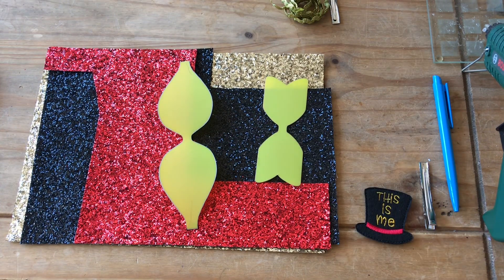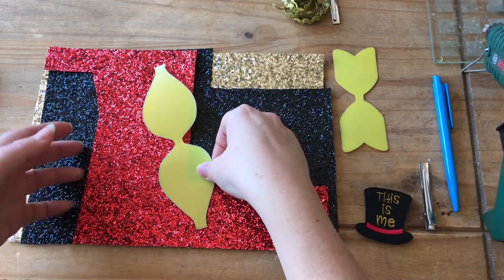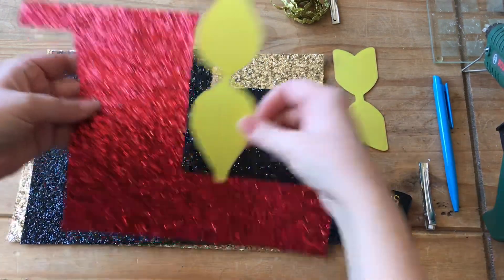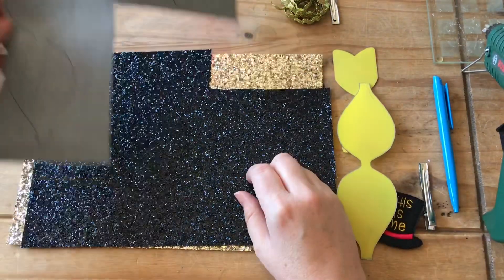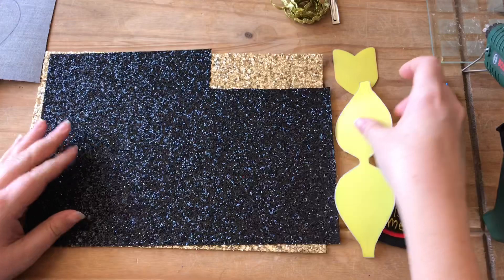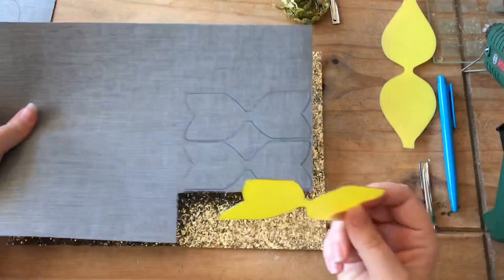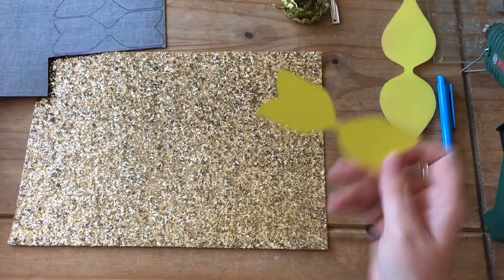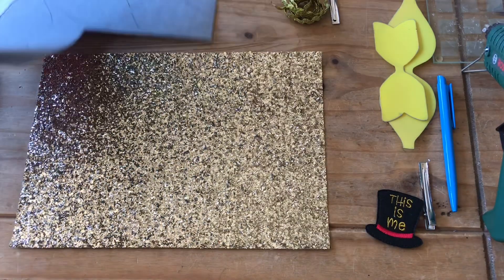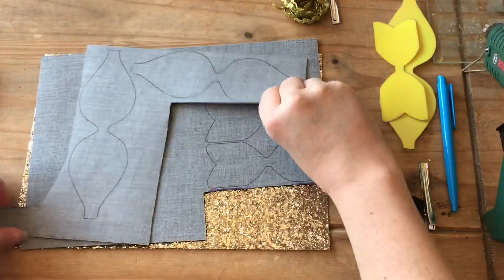First of all what we need to do is draw around the middle template onto the red fabric. I've already done this — I've got two ready. Then you need to get the bottom of the template and draw around it on the black, which I've already done — I've got two ready. Then you need to cut those out and glue them together.